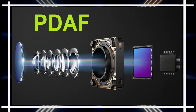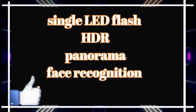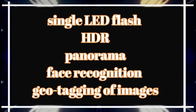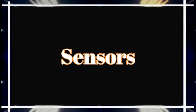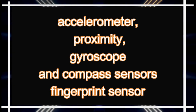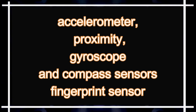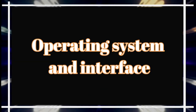The camera supports PDAF autofocus and a single LED flash, along with HDR, panorama, face recognition, and geotagging. The Honor X20 SE includes accelerometer, proximity, gyroscope, and compass sensors, as well as a side-mounted fingerprint sensor.